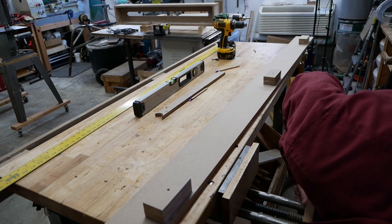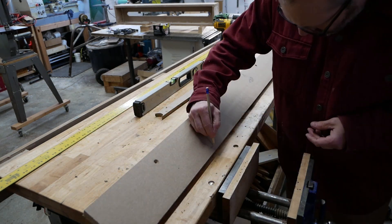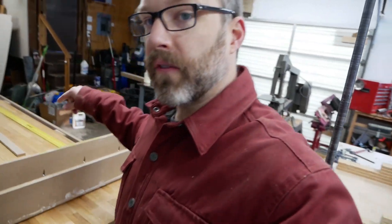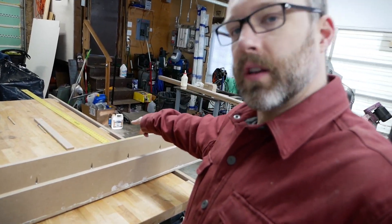The vise ended up being in the way so I marked and trimmed a section of this rail. I didn't film cutting it with the jigsaw. The first rail is screwed to the table, it's level and it's straight — I checked it with a straight edge.